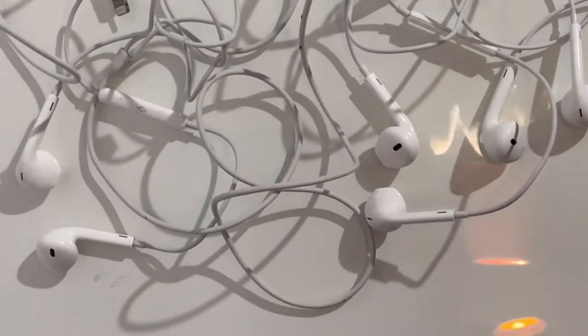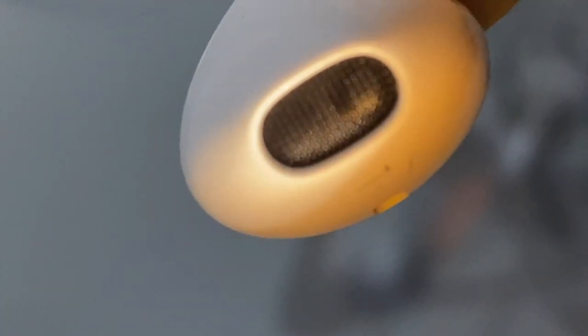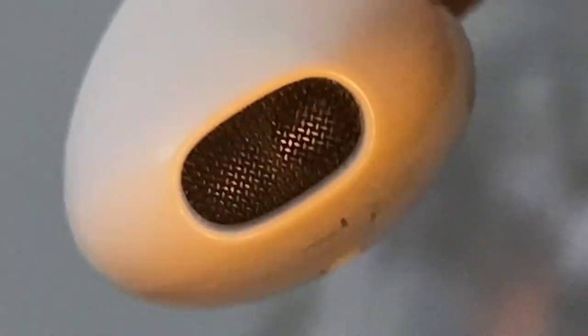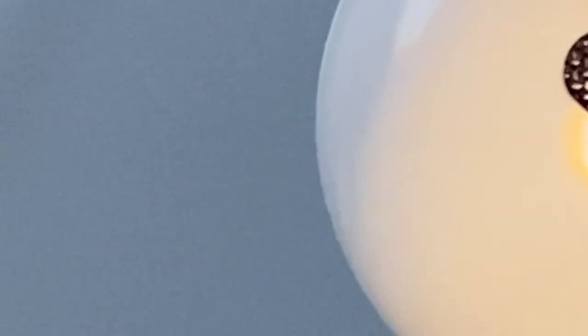The next step is to visually inspect the mesh to see if there's still any earwax clogged up in there. It looks pretty decent and quite clean — I can even begin to see other components through the mesh. As I flip it gently, I can see shiny bits of material on the underside, which means I can see through the mesh. If I can't see through it, I'd have to start the process over until I'm confident the mesh is clean.